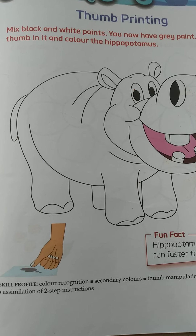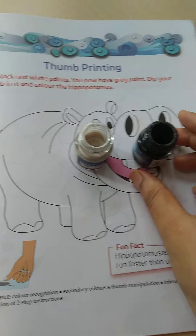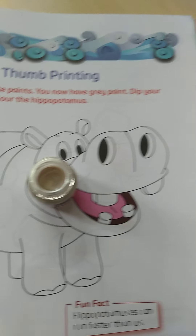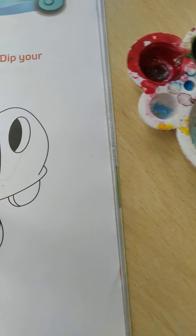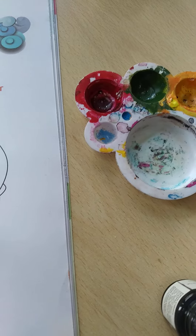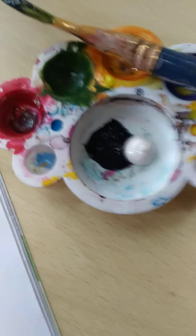And then you have to dip your thumb in it and color the hippopotamus. See, this is white color — you have to take watercolor — and this is black color. So now I am going to mix these colors.